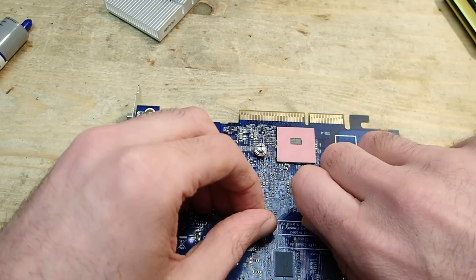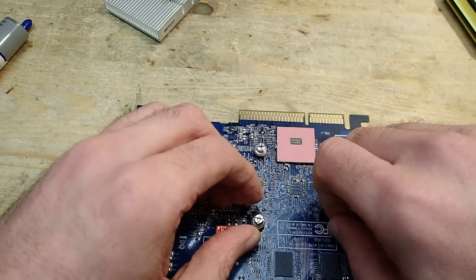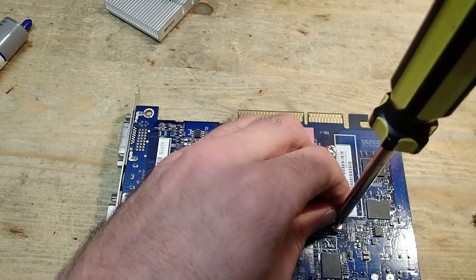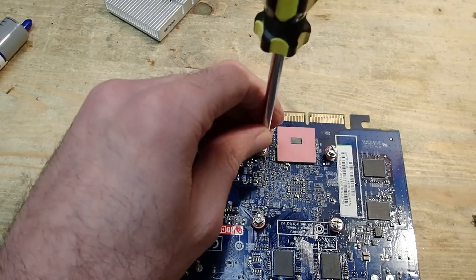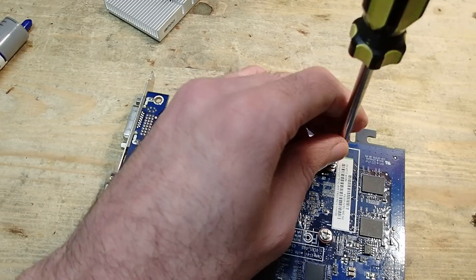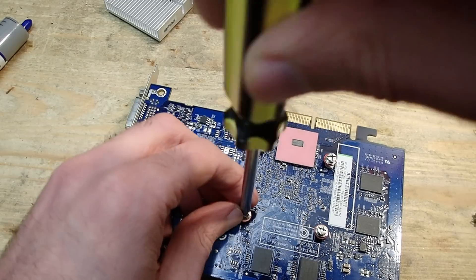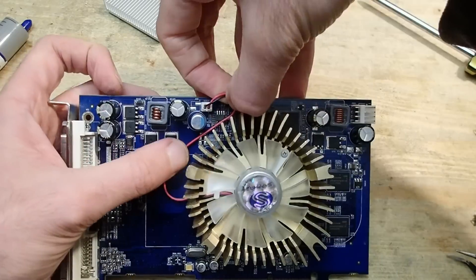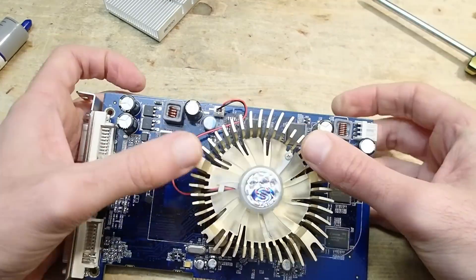It was still worth it to remove the cooler at least to replace the thermal paste. By the way, when screwing a cooler onto a GPU or CPU, always start with two opposite screws and fasten them slowly and alternately by hand. This way you will avoid tilting of the cooler and unequal pressure on the IC, which could get cracked otherwise. After that repeat the same on the other two screws, and only when all screws are in place with equal tension, use a screwdriver to tighten them a little bit — but don't over-stress it, the GPU is very fragile.